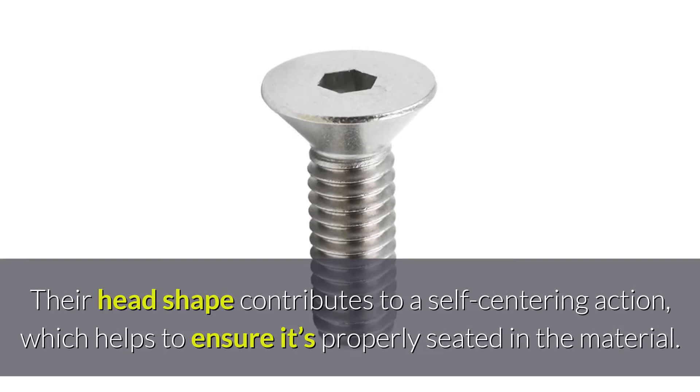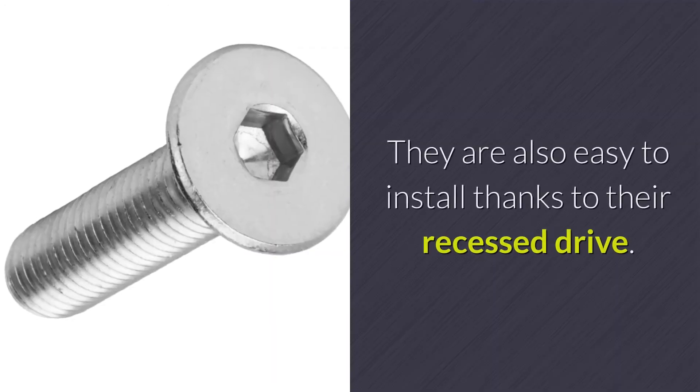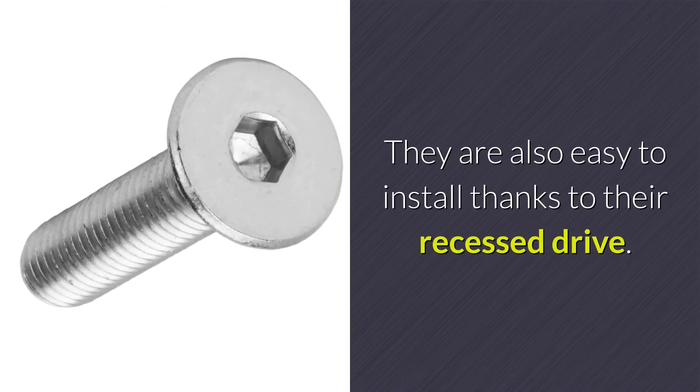Their head shape contributes to a self-centering action which helps to ensure it's properly seated in the material. They're also easy to install thanks to their recessed drive.